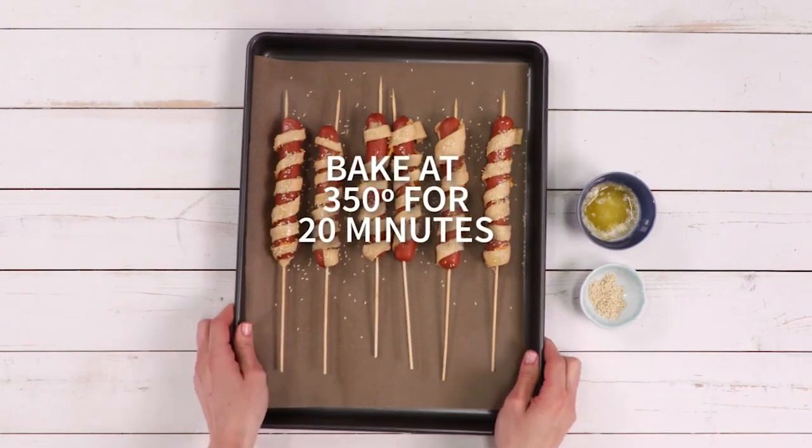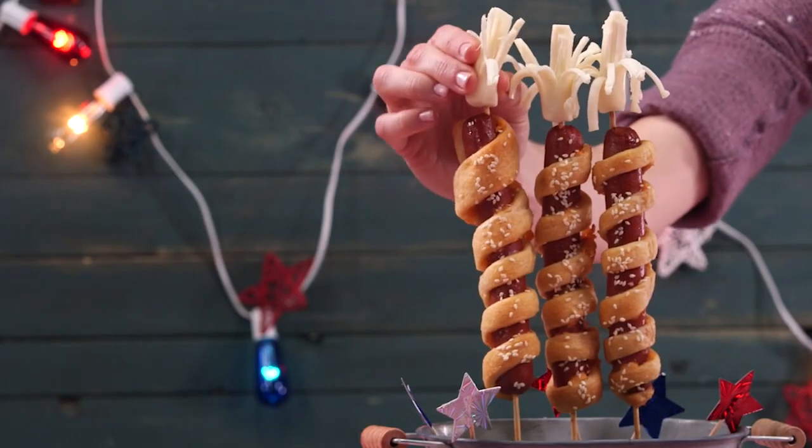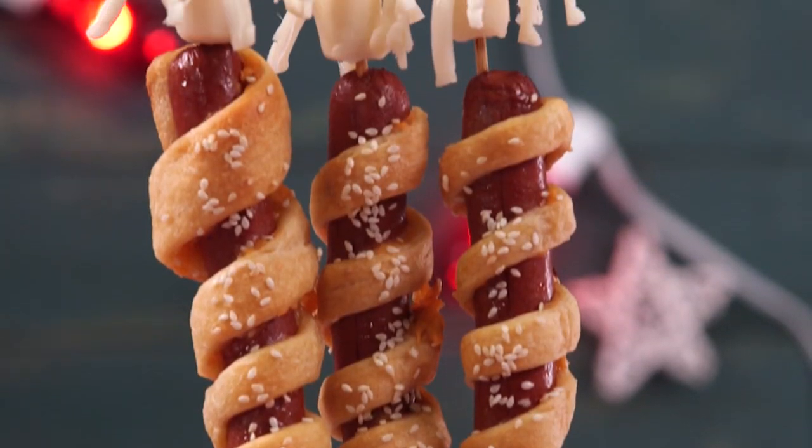Easy, festive, and fun to make with the kids, these are the ideal summer treat. For extra oomph, serve as sparklers for the full fireworks experience.